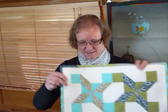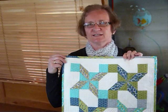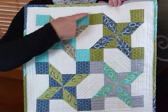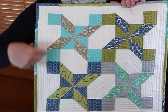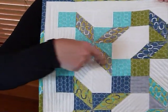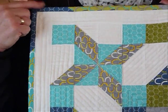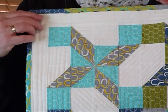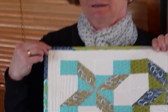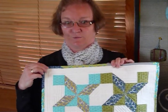Hello. Today I thought I'd show you how to make a block that's called Clay's Choice. It is a traditional block and I've made a small quilt here using it. I've actually used four blocks in this quilt. So the block itself is just one quarter of this. It's got these four coloured corners and the little pinwheely thing going on in the middle. It's a block I've always liked. I can remember coming across this block very early in my patchworking career but I don't think I've ever actually done anything with it until now.